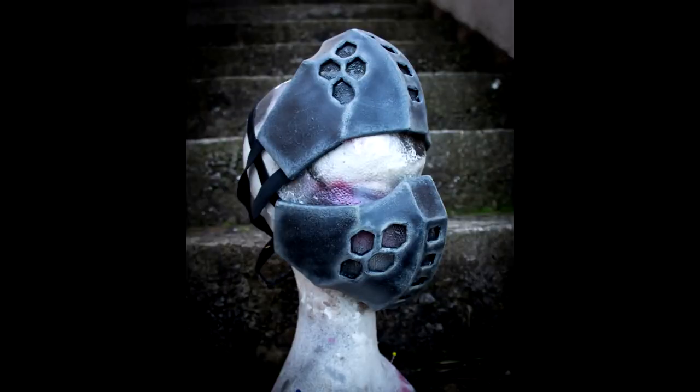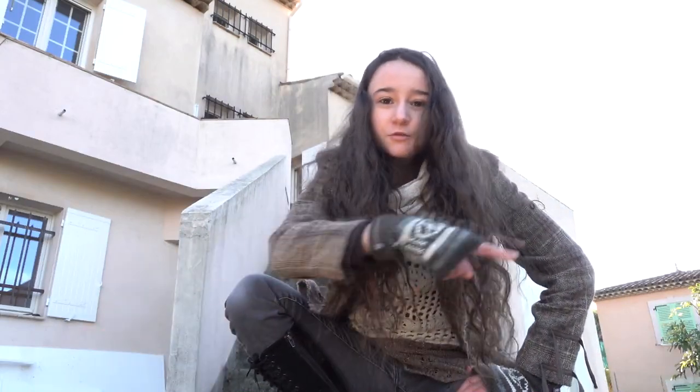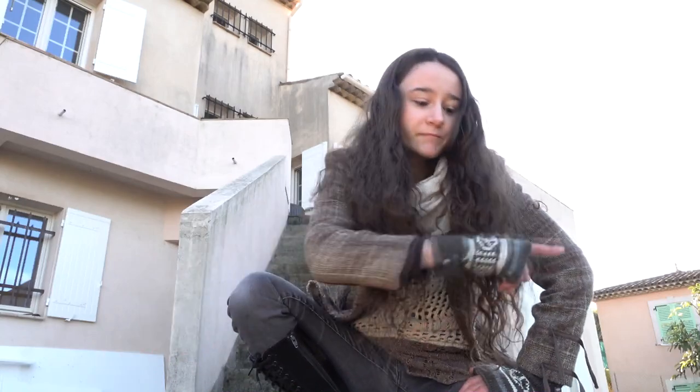Equipping two of them at the same time makes you look like some kind of cyber knight. Which one is your favorite? Please let me know in the comments below. You can also subscribe to avoid missing the next episode. There should be a button somewhere — if you have found it, please consider clicking on it.